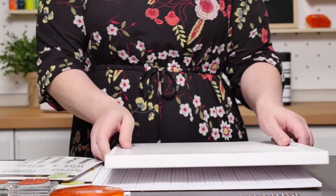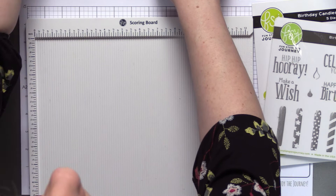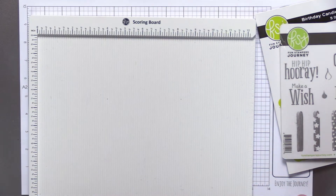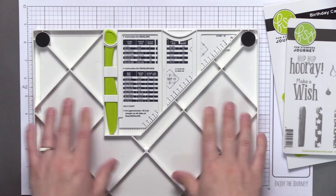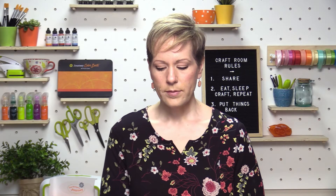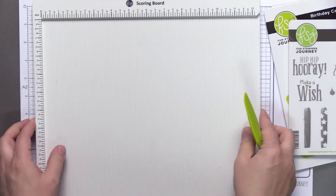First off, let's take out our awesome scoring board. How many of you have this and love this? It's a great tool — I'm so glad we added it this year. This is a lot of fun, and here's a funny little detail that is one of my favorite things. If you are prone to misplacing things, you will love this — the little score tool fits right in the bottom of your scoring board.